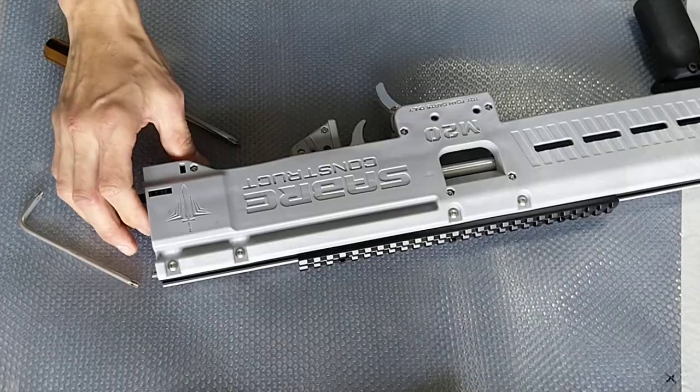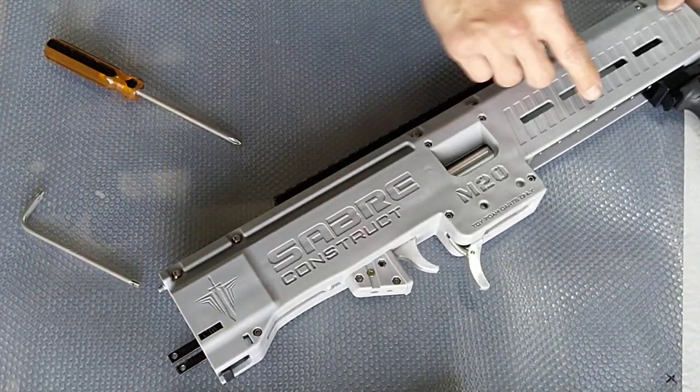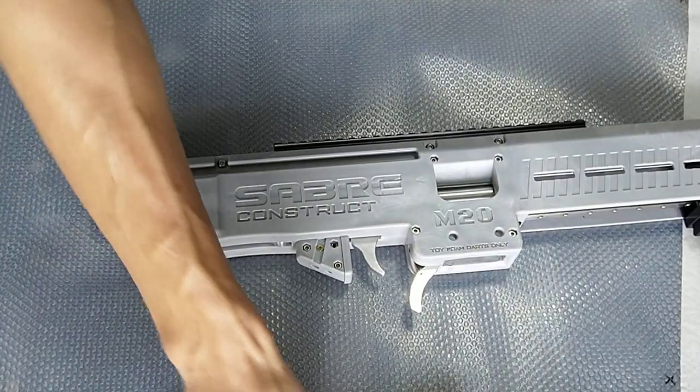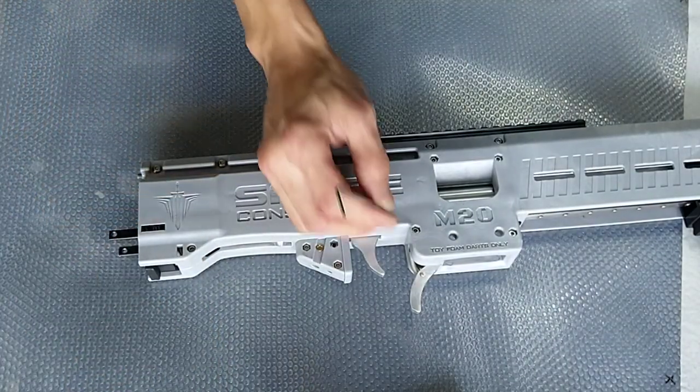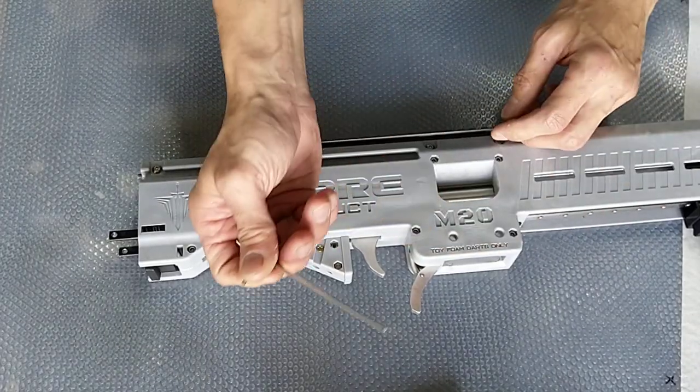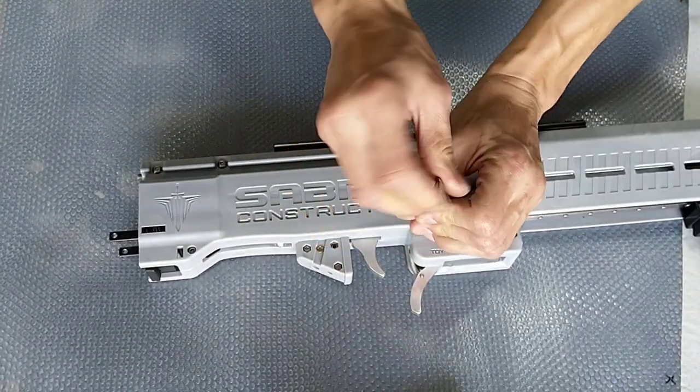Next step is to remove the screws from the M20. The first part that we're going to remove is all these M4 screws. What you do is take your allen key and just unscrew all of them.